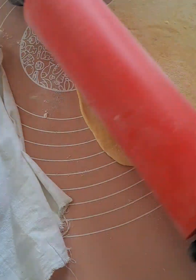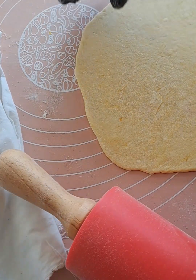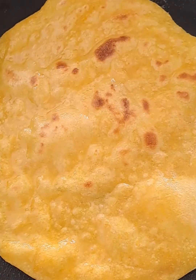Once the dough is together, use at least a tablespoon of oil, rub that in both your palms, and massage the dough. Let it rest for 30 minutes.